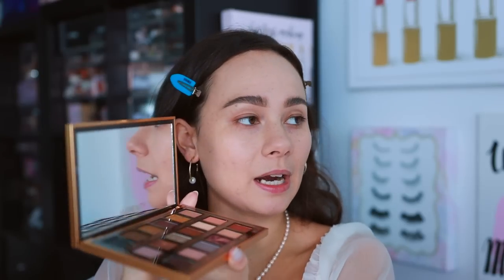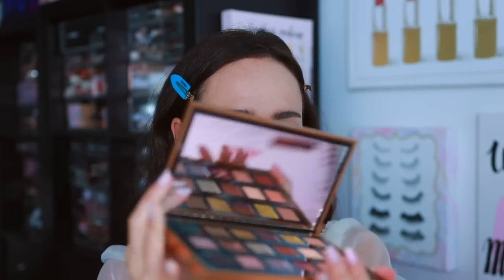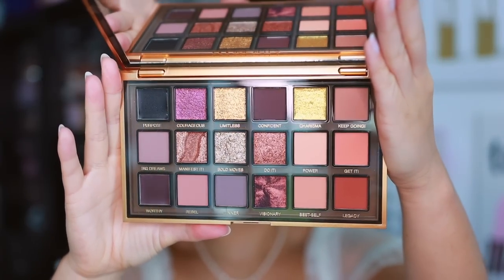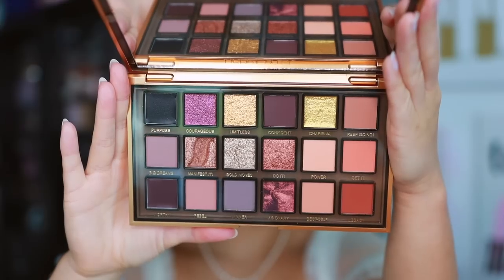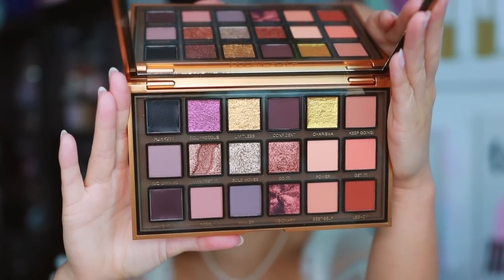If you want to hold off, I'm sure you'll probably be able to get these on a good discount. Let's open it up — we do have a nice mirror and the palette stands up on its own if you need to use it as a mirror to get ready. Here are the eyeshadows. This is an 18-pan palette and it has some interesting formulations in here.